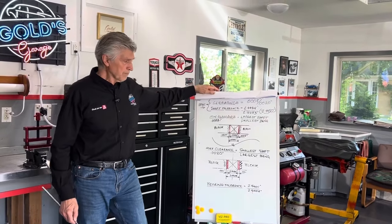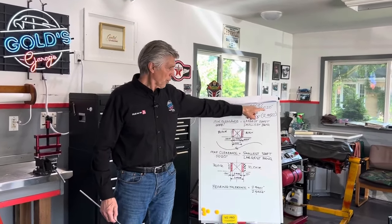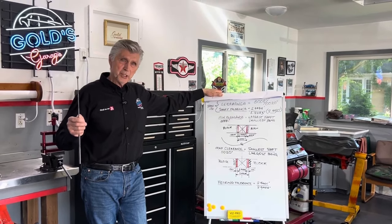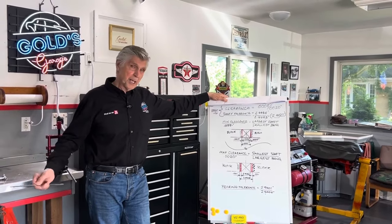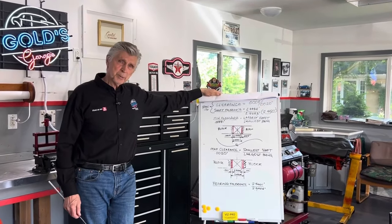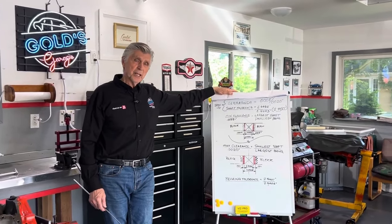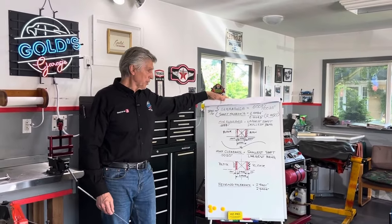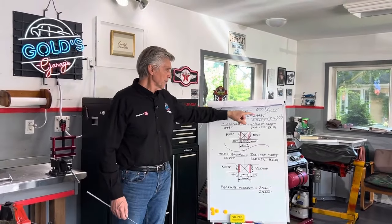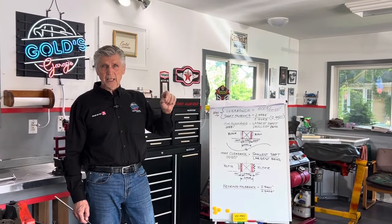As long as in the end result you don't have less than 8 ten-thousandths of an inch clearance, or more than 2 thousandths of an inch clearance, you're good to go. Any engine delivered from the GM factory will be between those two numbers. So how do you accomplish that? The guys on the assembly line certainly aren't checking that clearance — they're not measuring crankshafts or bores. So they use tolerancing. The nominal size of the shaft is 2.450, but no machinist can guarantee exactly 2.450.